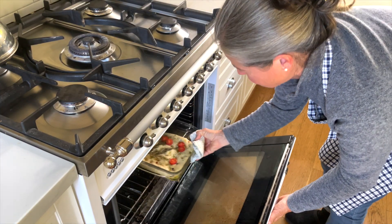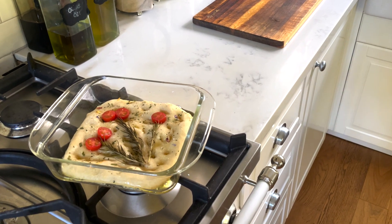Let's check up on the focaccia. Looks great.